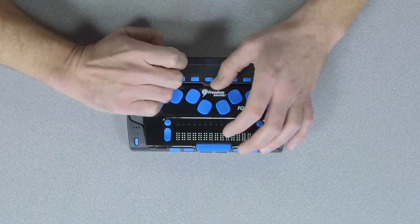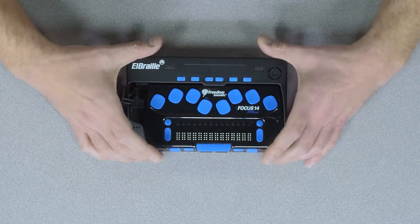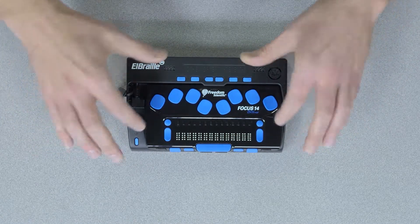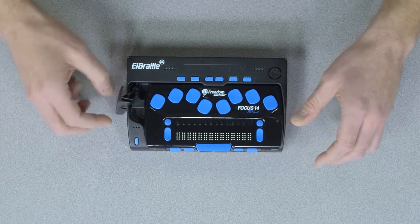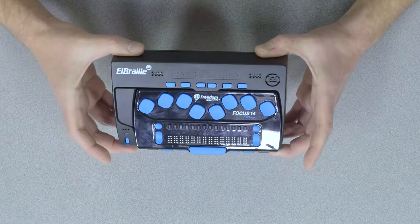You basically take off this little tab here, you insert the cord, and then you dock the Focus 14 in there. At that point these are now one device — you have inserted the Braille display into the LBraille and they are together, being powered by the JAWS software. So once you have that together you can cover that up and now you have your LBraille device.